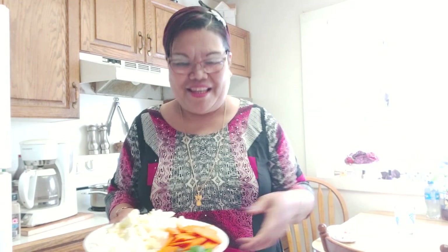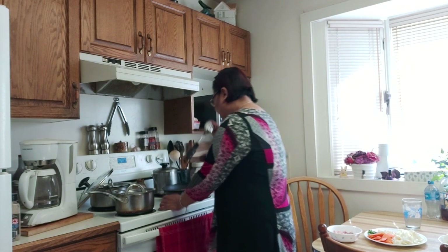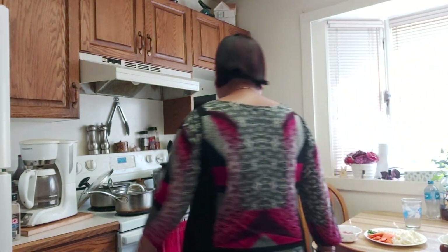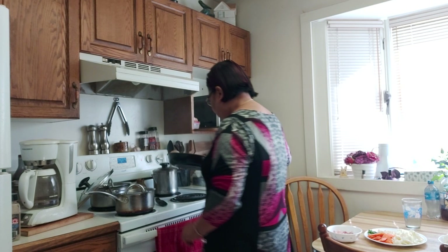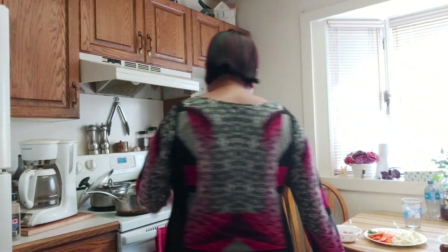I also have spring onion from my garden — a volunteer spring onion — so I'm so happy about that! Now let's get cooking. All you have to do is turn the stove on, and I have a clean pan here. Let's put two tablespoons of oil. I meant to clean the inner part of the stove but I forgot.